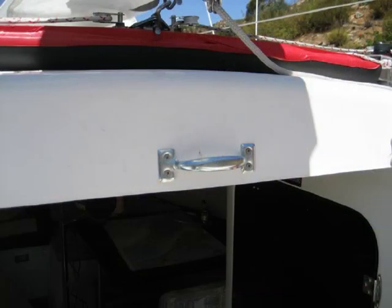Here is another example of what I call a MERV. Just adding a handle to the hatch cover makes it so easy to move.